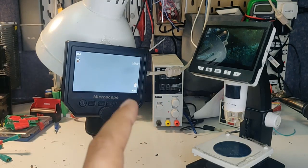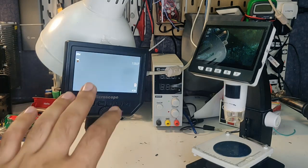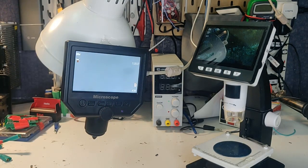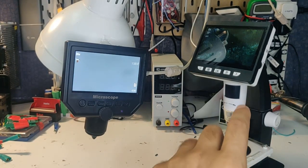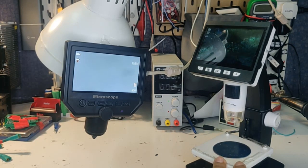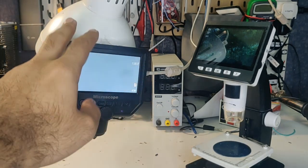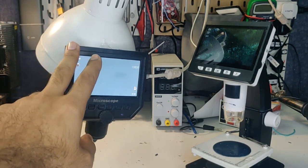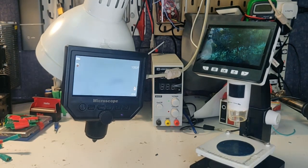Hey guys, I've got my two desk budget microscopes and we're going to see today which one is worth buying as an SMD electronics microscope. I really wanted to do this review for a long time because I've been using this one for the past six months, but then I upgraded to this microscope. The funny thing is that this one retails for about $60, so let's go through the specifications of each microscope and see how they perform.